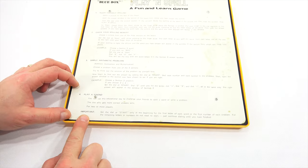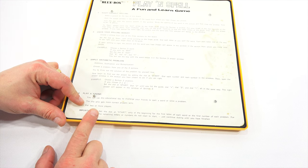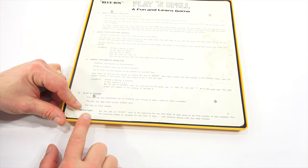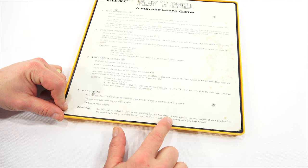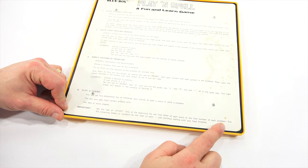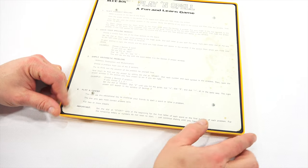There was also a play-with-a-friend mode: you can use this educational toy to challenge your friends to spell a word or solve a problem. The one who gets more correct answers wins — two or more players. Set the dial at start only for the first letter of each word or first number of each problem. For remaining letters or numbers, do not reset to start, just continue dialing until you've finished.